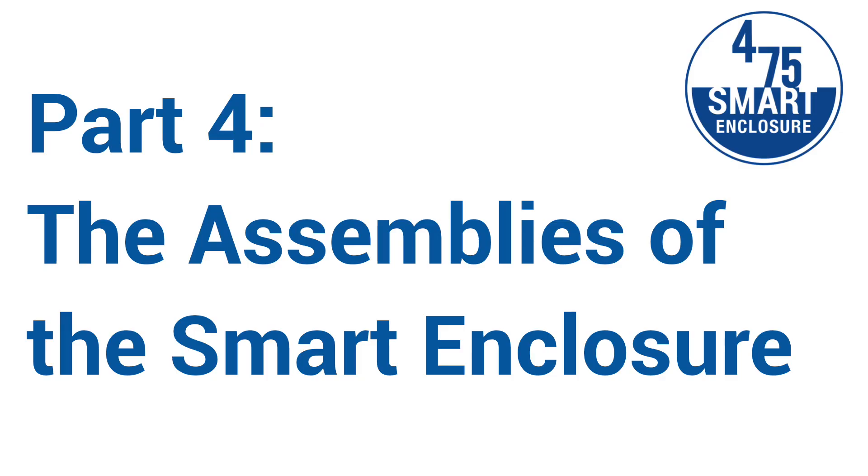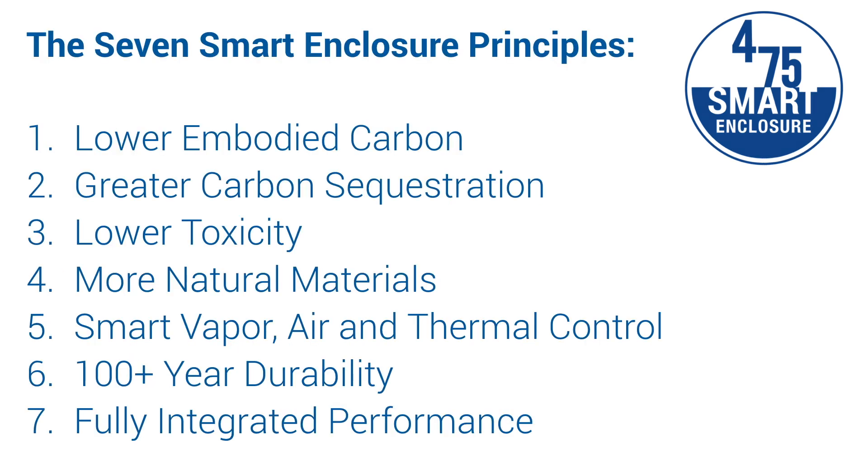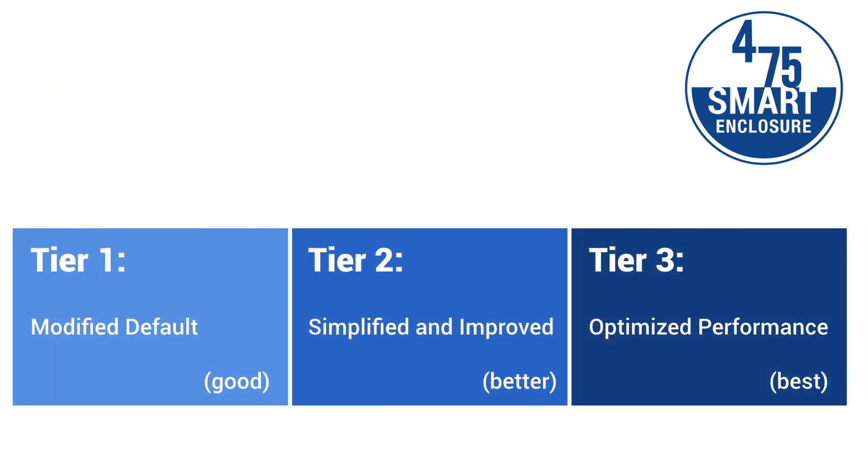Welcome to our five-part series on the smart enclosure system. This is part four: the assemblies of the smart enclosure system. In previous parts we've been equipped with the principles and the three tiers framework. Now we look to apply them to the various assemblies we see professionals working with every day.